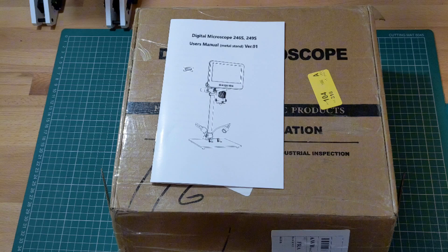I'll also be using this microscope in future videos to inspect PCBs and assist with SMD soldering, so keep an eye out for that.